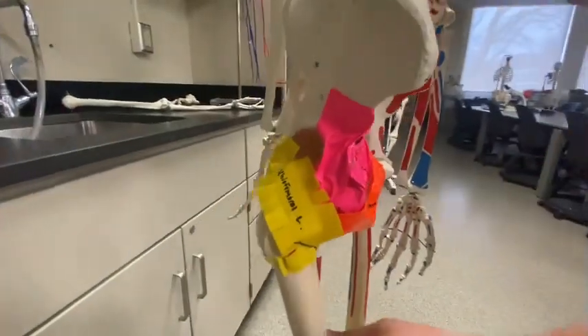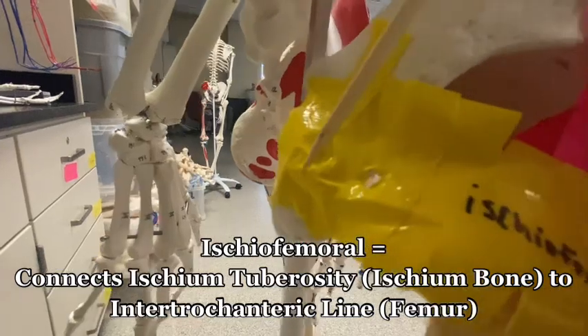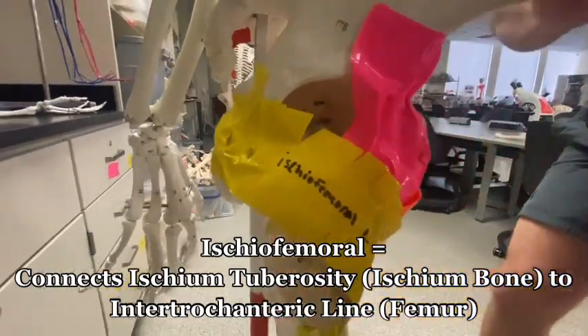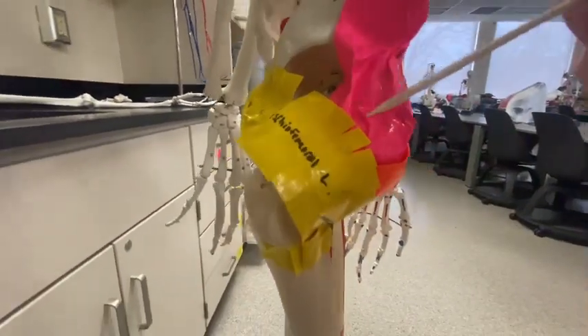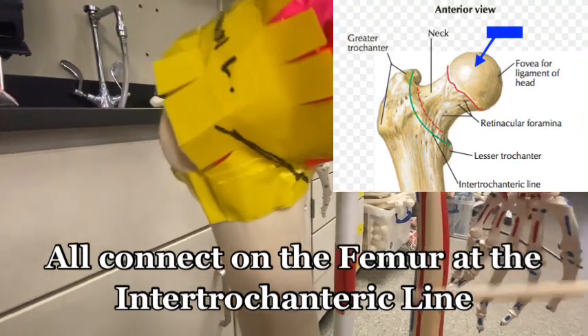Coming around to the back, the ischiofemoral ligament attaches just up here on the ischium. All three of these ligaments meet together on the intertrochanteric line on the femur.